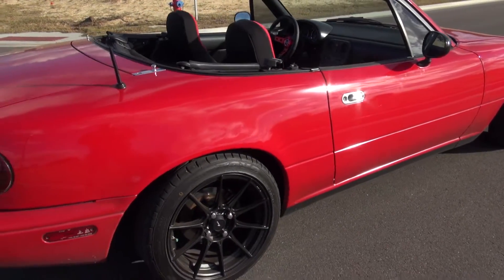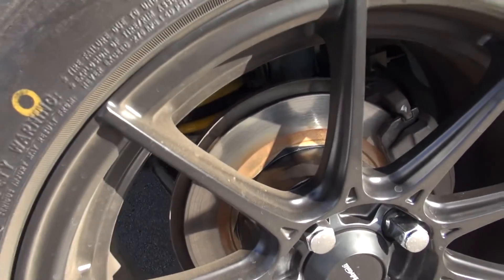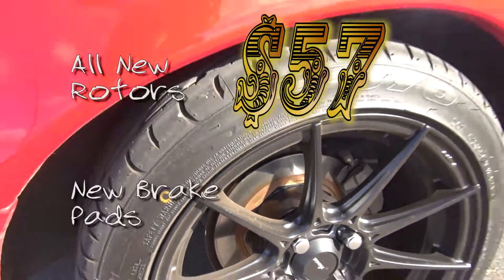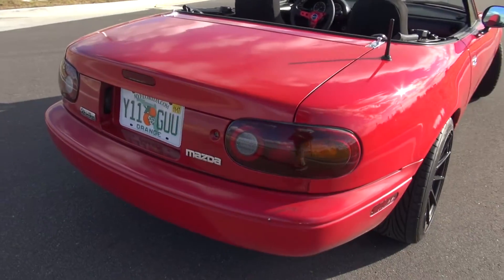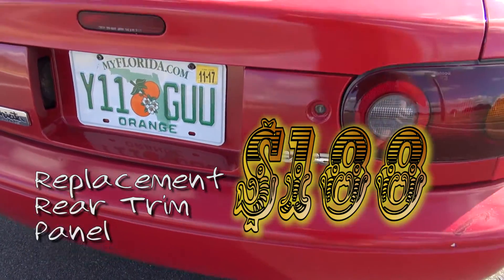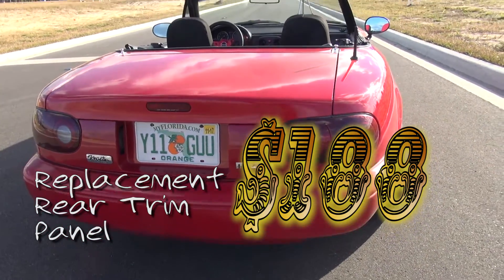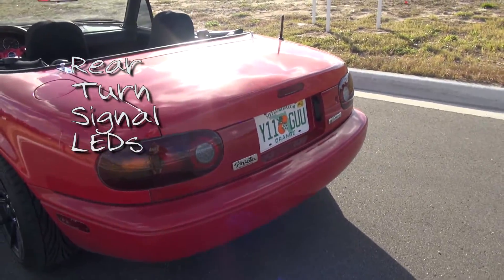Also the one-inch wheel spacers. The first thing I actually did was the brakes — all four wheels have new rotors and new brake pads. On the back of the car I have a new rear panel, thanks to that woman who drove into me and smashed it. The turn signals in the back are also LED.